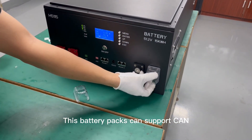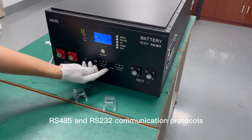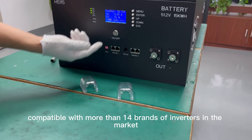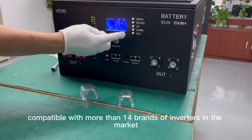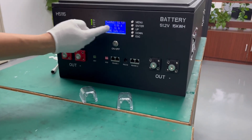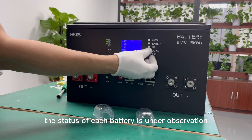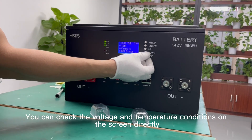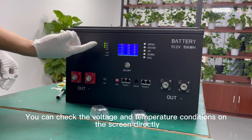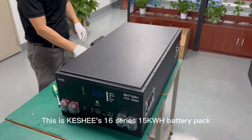This battery pack supports CAN, RS-485, and RS-232 communication protocols, compatible with more than 14 brands of inverters on the market. After the LCD is turned on, the status of each battery is under observation, and you can check the voltage and temperature conditions on the screen directly. This is the Kashi 16-series 15 kWh battery pack.